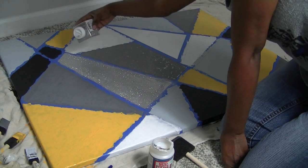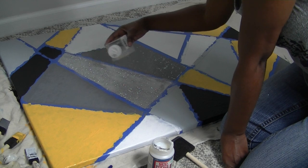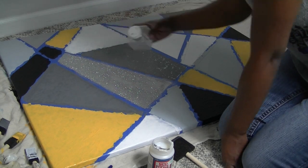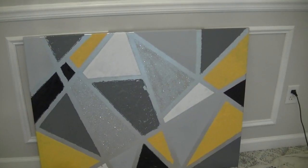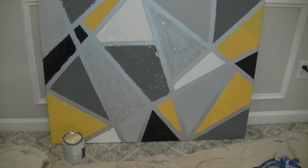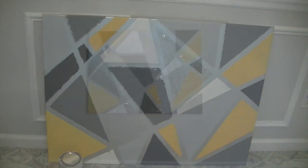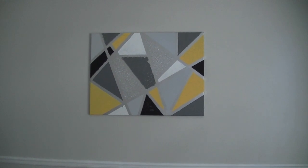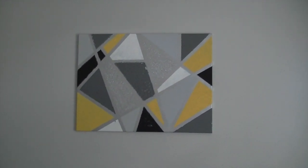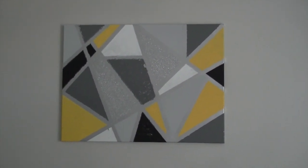I let it dry for about four hours before I took the painter's tape off. The tape didn't hold as well and the edges didn't come out as perfect, but the imperfections make the canvas what it is. I did have to go back in and touch up one of the white squares and the big gray square in the middle — because it was latex paint, as I took the tape off it began to peel. But in the end, I like it.